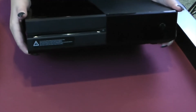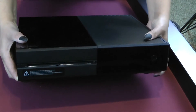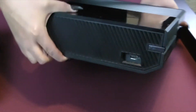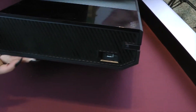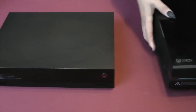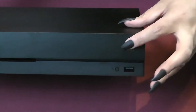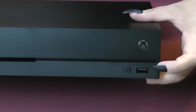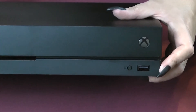On the original Xbox One, over in the corner is a touch button for turning the system on, and on the side is a single USB port and the synchronization button. On the Xbox One X, thankfully, that has been replaced by a single physical button here to press, as well as moving the USB port to the front and the synchronization button as well. It's much more convenient than the original design.